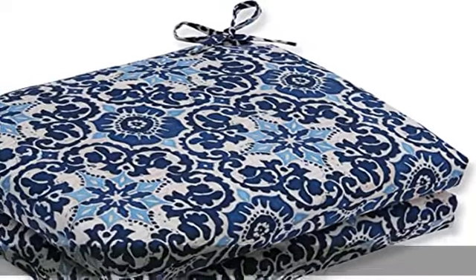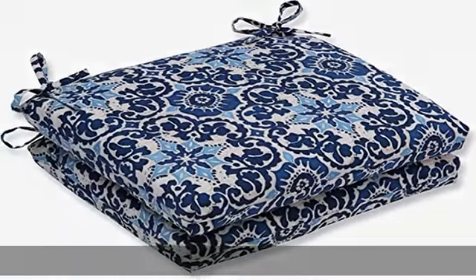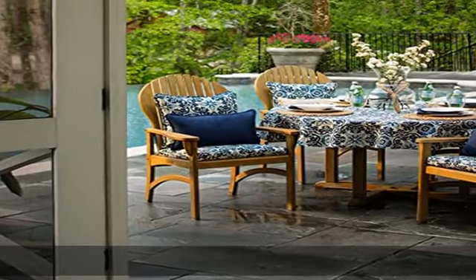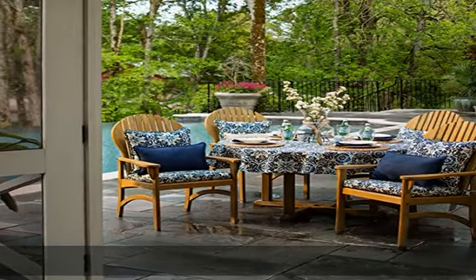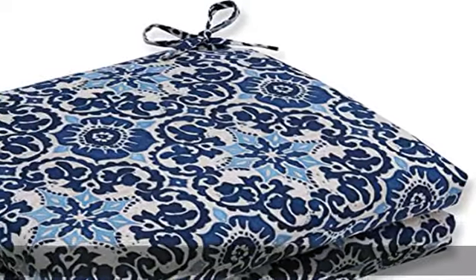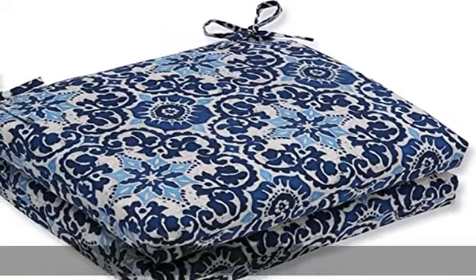About this item: 100% polyester, made in the USA or imported. Includes two outdoor seat cushions. Resists weather and fading in sunlight. Suitable for indoor and outdoor use. New and improved 100% polyester fiber filling offers an even cushier feel with greater durability. Attached ties keep outdoor cushion securely fastened to your outdoor patio furniture.